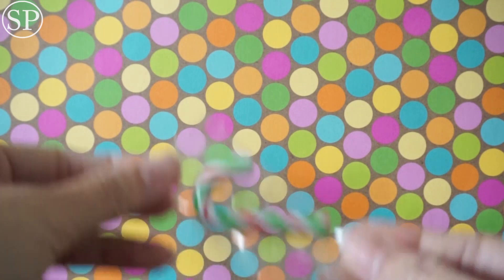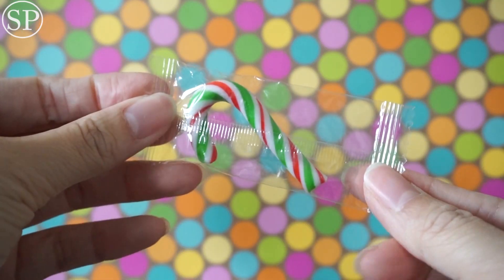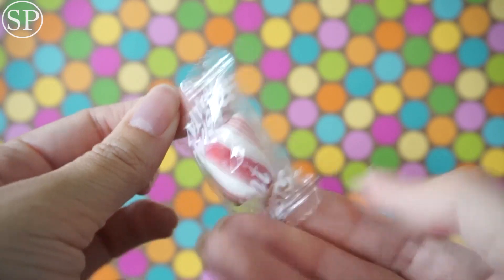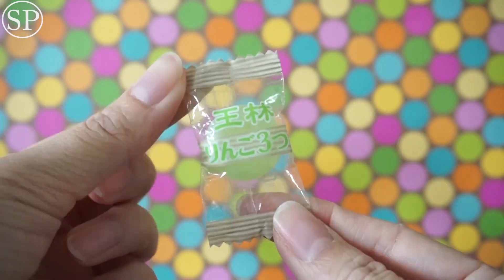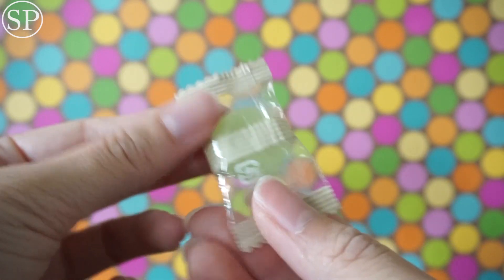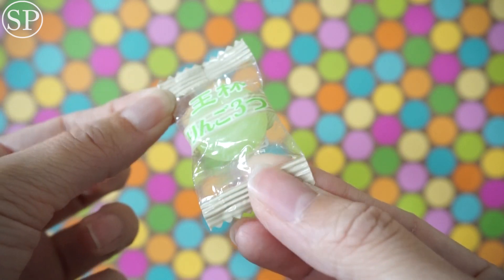There is this mini candy cane, another peppermint candy, and another candy. I'm not sure what the flavor is, but I want to guess judging by the color — it's like honeydew or something.